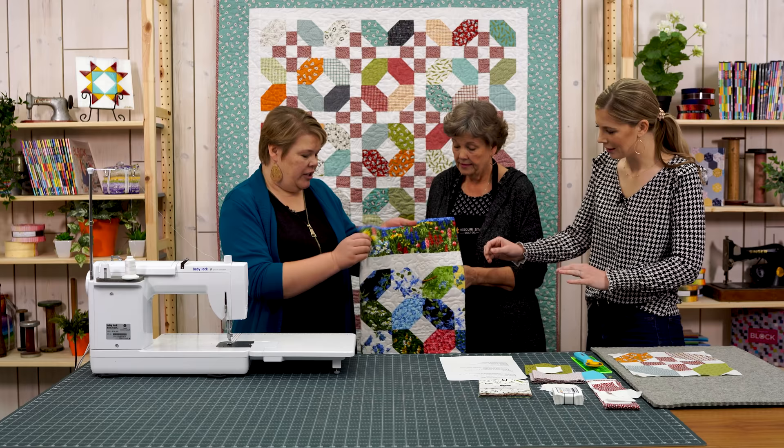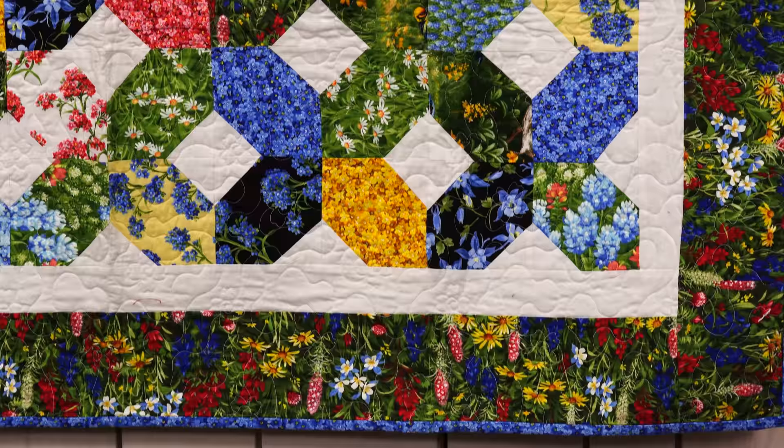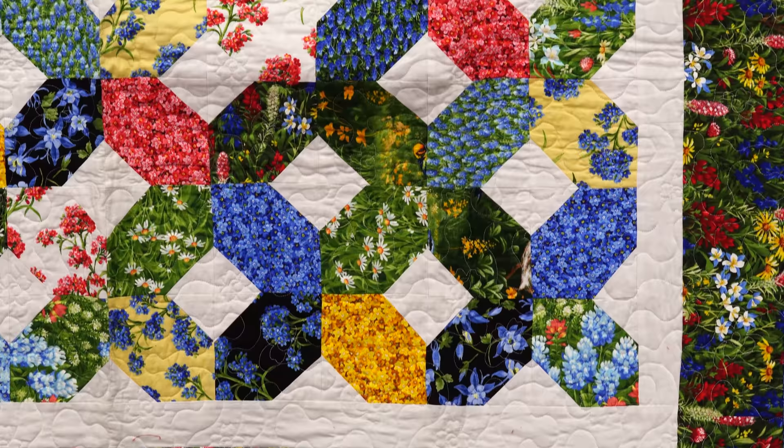Hi everybody, it's Jenny from the MSQC. Welcome to 2021's first triple play. I am here with Natalie and with Misty and we are excited for this year. So for our quilt this time we chose a good one. This is a super simple block — it's an X's and O's block. Should we show them the original quilt? This is our inspiration and our challenge. I love this quilt. It's so pretty. It's classic.